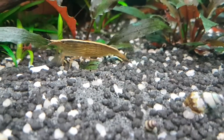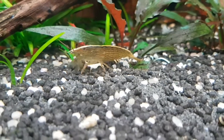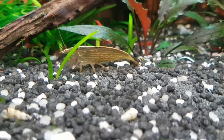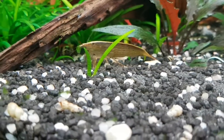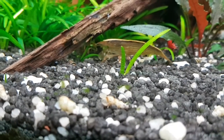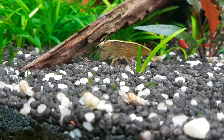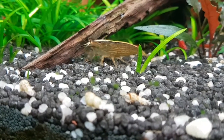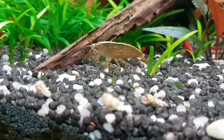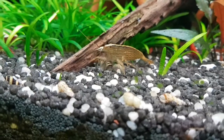As they grow they shed their exoskeleton, and you'd be forgiven for thinking their moult is a dead shrimp when you first come across it. When they do moult they will hide for safety until their new shell hardens. So they prefer heavily planted tanks for cover, and when searching for them they can often be found gripping to the underside of broad upward-facing leaves such as on Amazon swords.